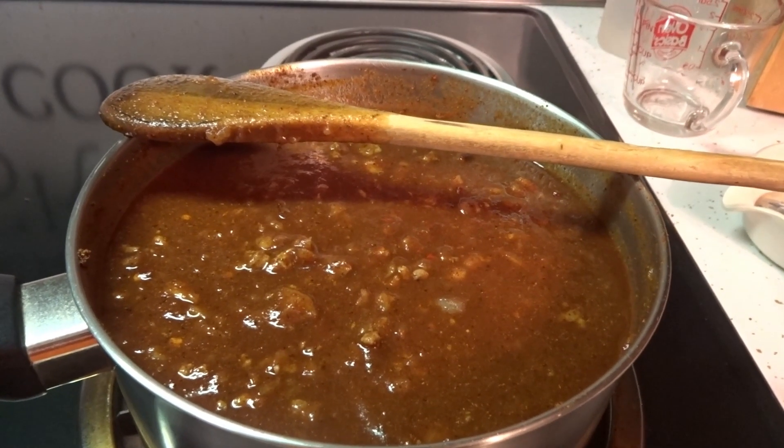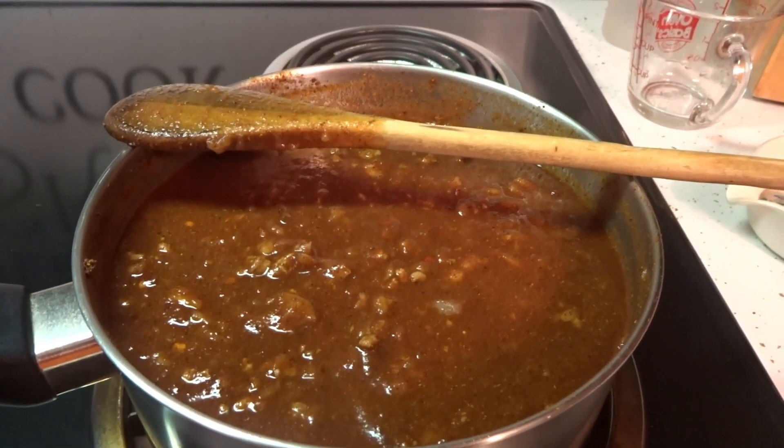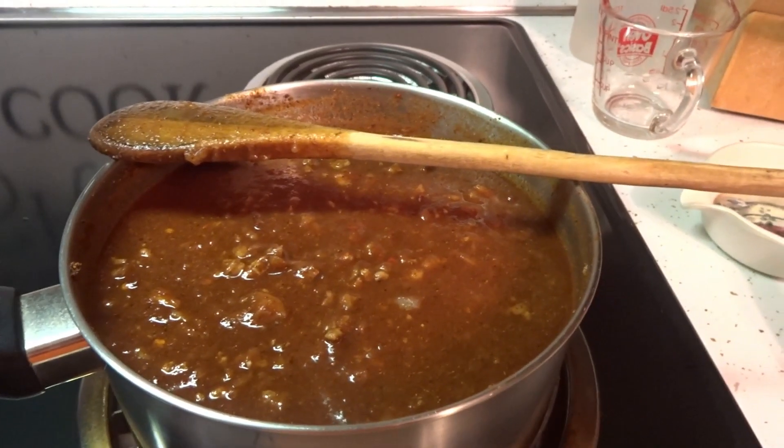A couple of things about this sauce. Number one, you cannot rush the sauce. It is going to take at least an hour to an hour and a half to simmer. If you rush the sauce it is not going to come out the way it should.